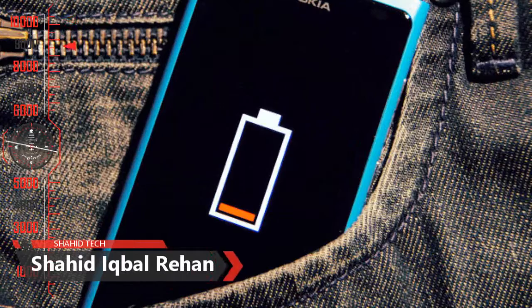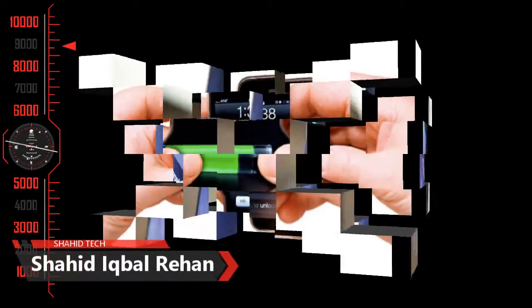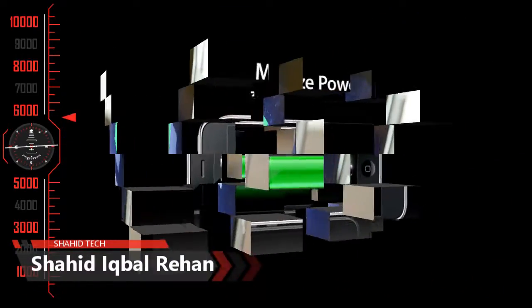Assalamualaikum Viewers, I am Shadiqwar Rehan, with a new video and a new topic. We are going to talk about some tips about today's video, which you can use to increase your mobile phone's life, use it better, and improve its battery timing.